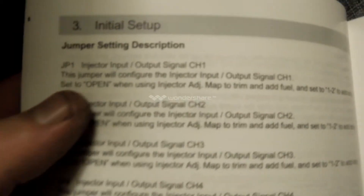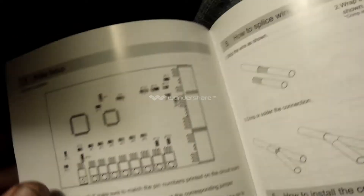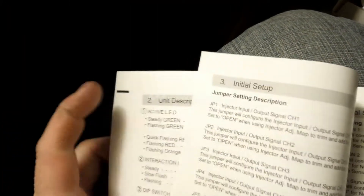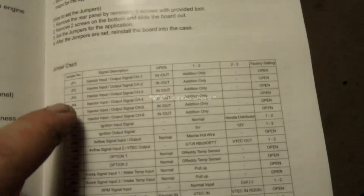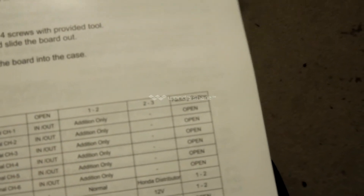Here's the instruction manual. This does come in Japanese and English. Jumper 1 through jumper 6 are your injector signals. Factory, they're set to open. Here's all the factory settings — factory setting open. So 1-2 for jumper 1 through 6 will be at pin 1-2. Pin 2-3 is what it's on from factory.